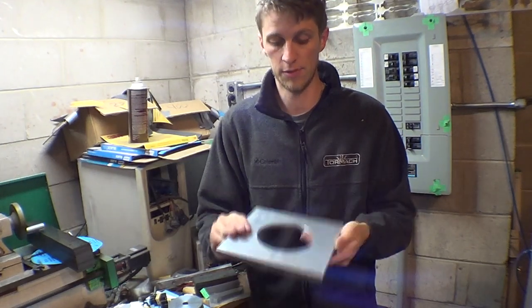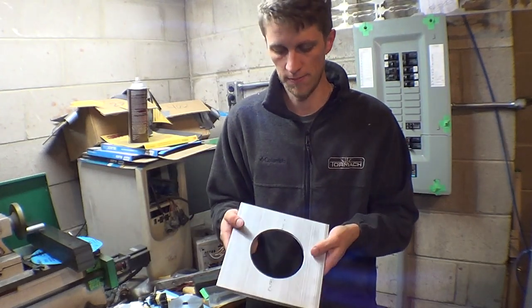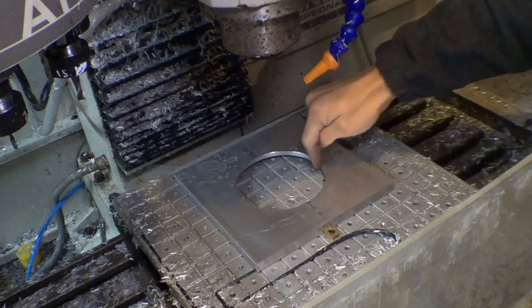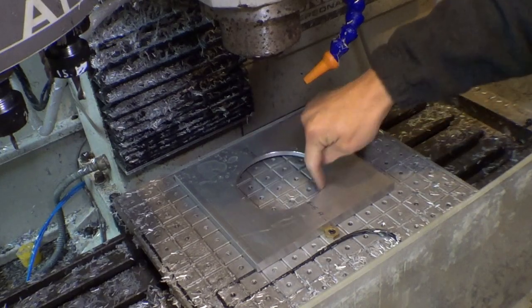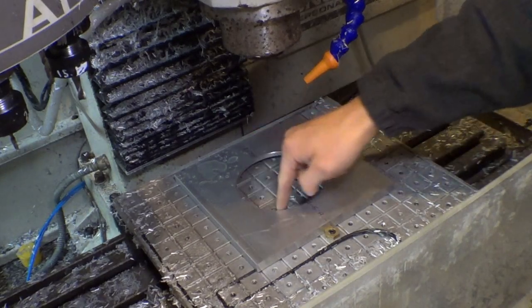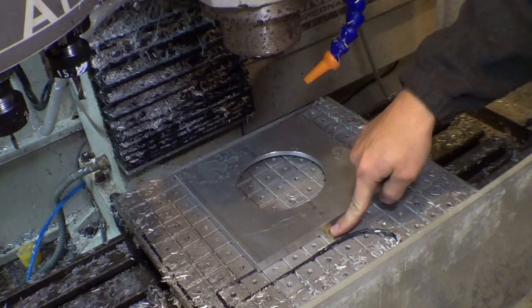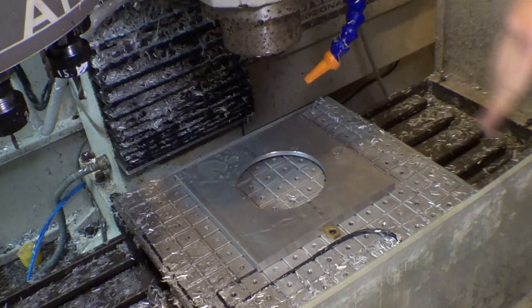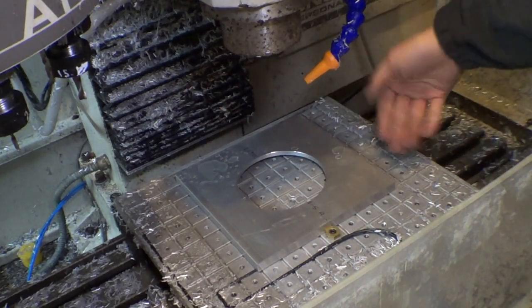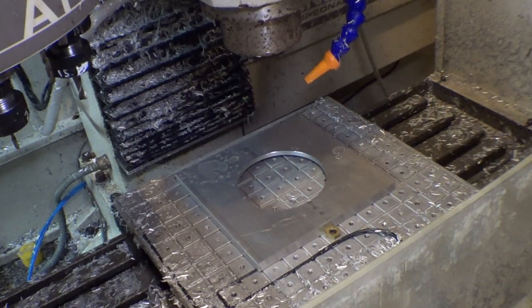I need to clamp it down, probe the center of that hole, and remachine it. I've just probed the center — now I know exactly where it is — and I'm going to go around and slice that hole open just a little bit more. I don't have it held down with vacuum because of the big hole, so I'm using a cam action clamp against two bolts in the back. It's such light cutting that it won't be an issue.